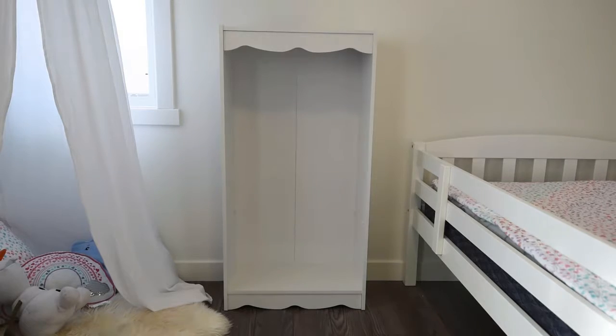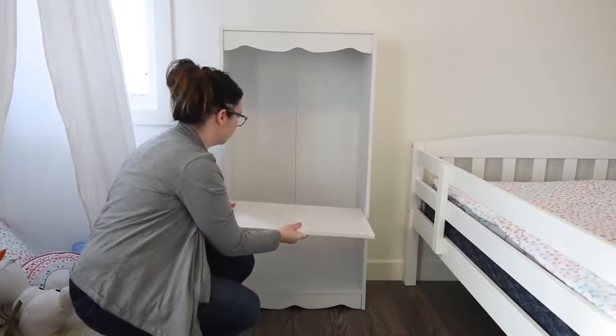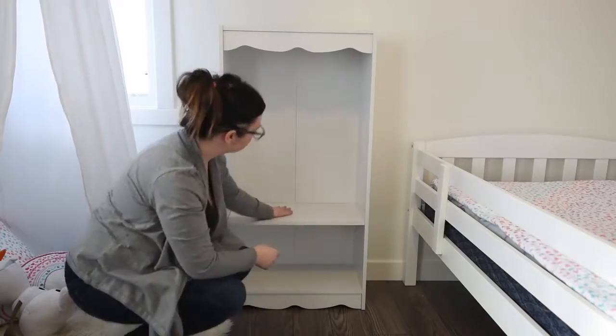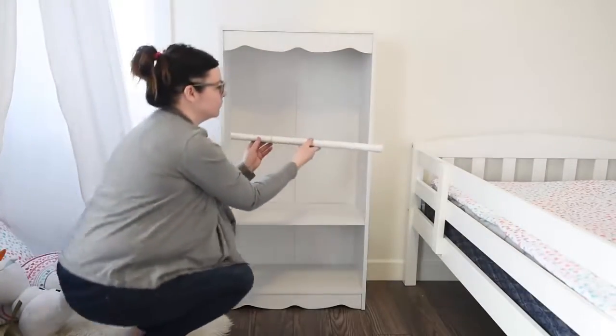To begin this project you'll need a plain bookcase. This one I found at The Brick — it's the Hawthorne bookcase and I'll leave a link to it in the description box below. Use just one of the shelves that comes with the bookcase and put it on the lowest setting. You could also just leave the shelf out entirely but I wanted a little bit of separation.